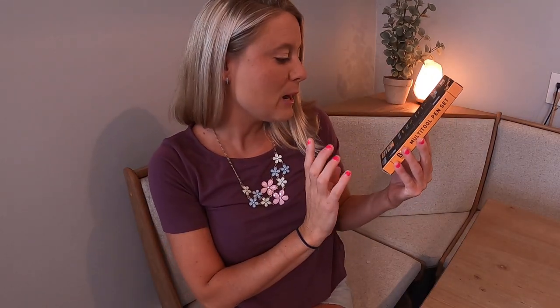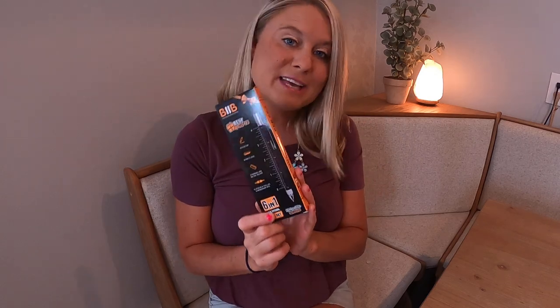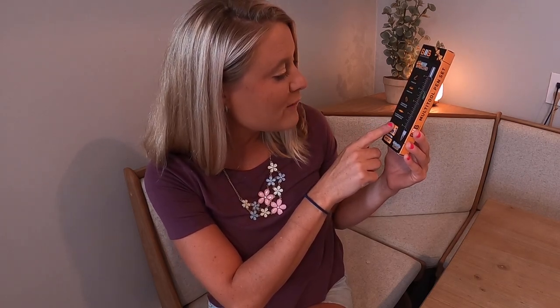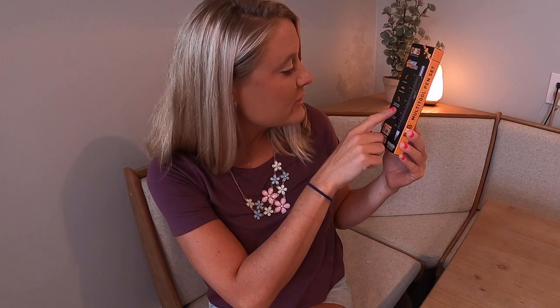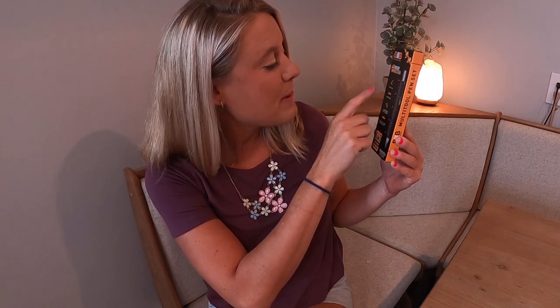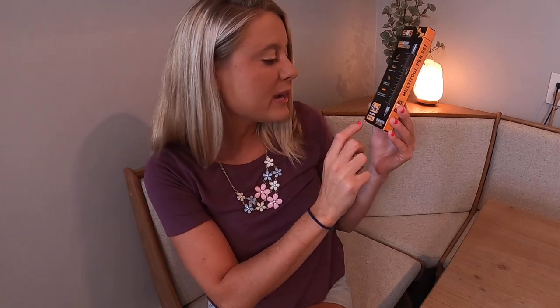Hey Amazon shoppers. Today I have this pen, but it's got a measuring ruler on it, which is so cool. This would make the perfect stocking stuffer or gift for a loved one. It has flathead and Phillips screwdriver bits, standard and metric rulers, a bubble level, and a pen top. It comes with three ink refills included, which is awesome.